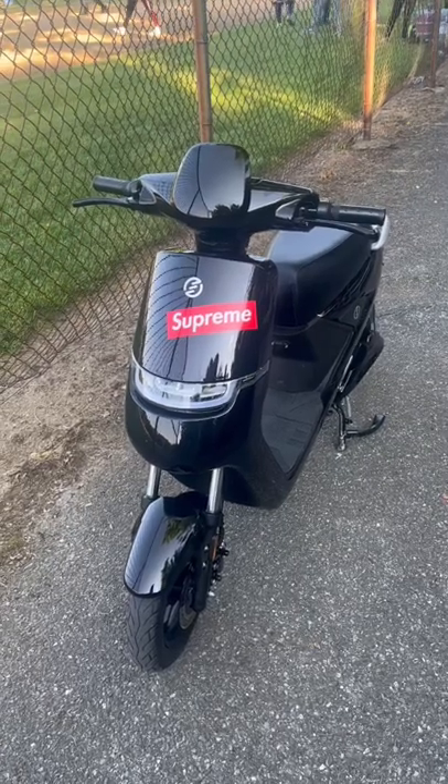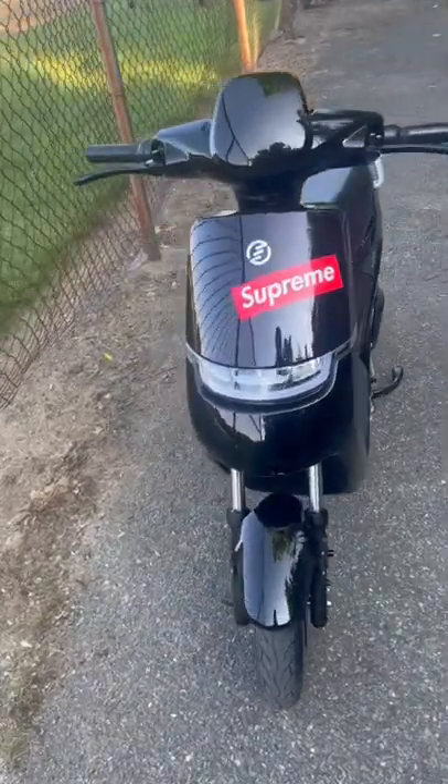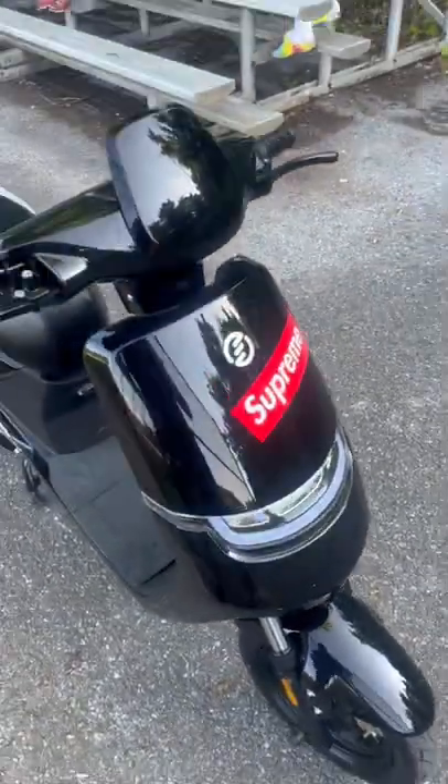Right here is my friend's real nice electric moped bike. There's a Supreme sticker right there that makes it look all cool. I'm gonna zoom back out a little bit and show you all the awesome stuff.